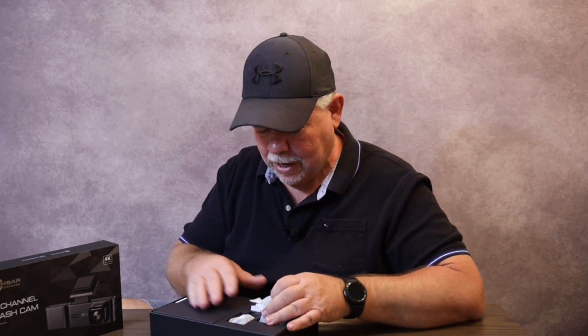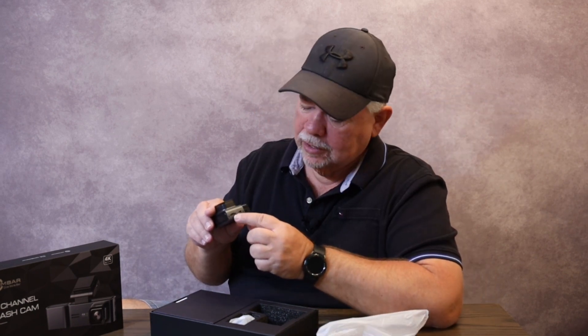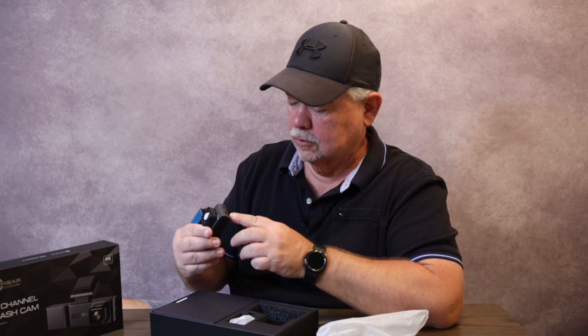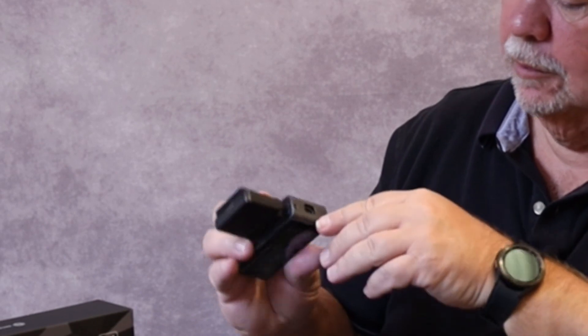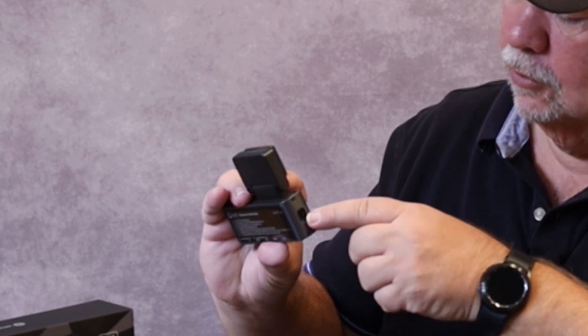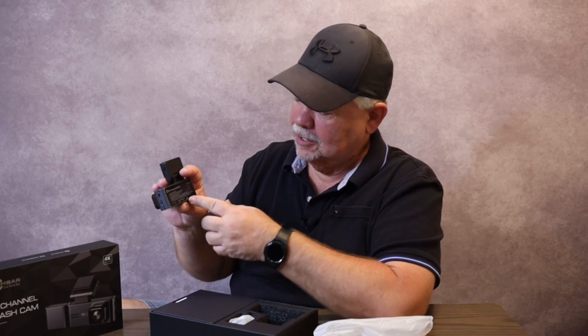First thing we have in the box is our main camera — feels pretty solid. It comes pre-installed with a 64 gigabyte SD card, which is pretty cool. We also have our rear camera plug-in, our cabin camera plug-in, a speaker, and a screen.